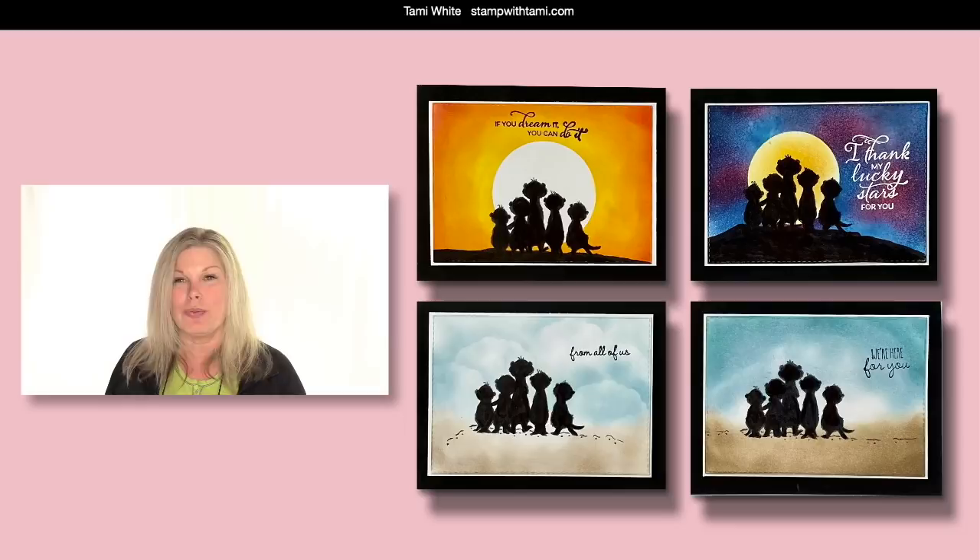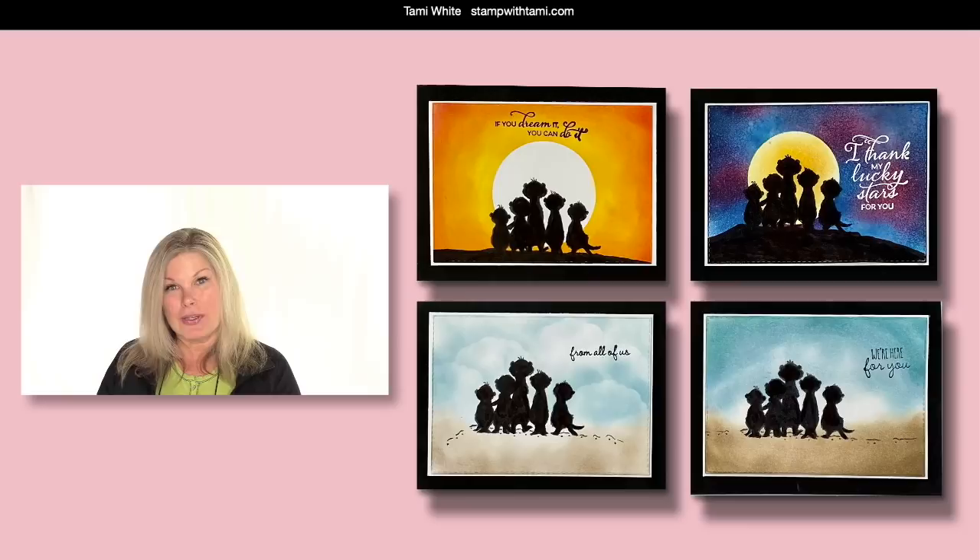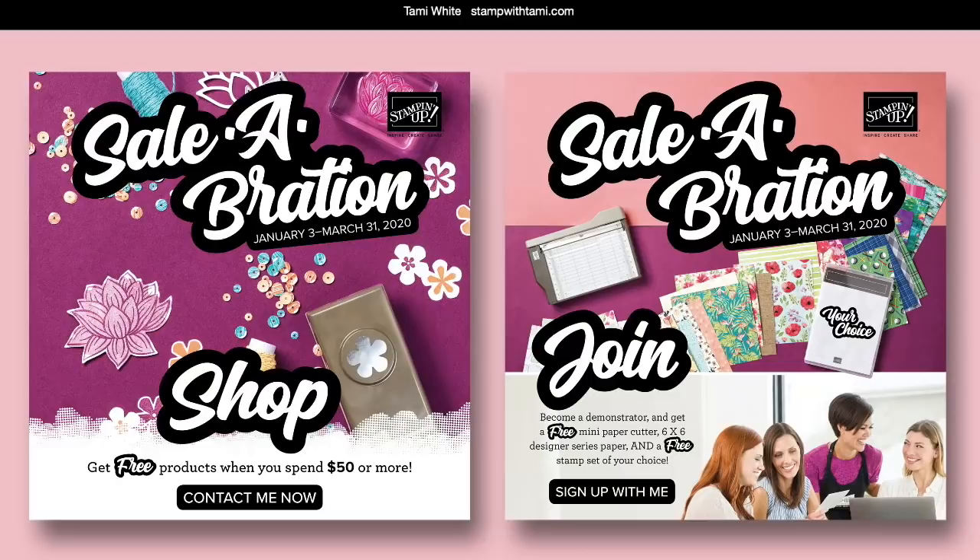I hope you're going to like some of the things we're going to share today. That meerkat stamp set is part of Stampin' Up!'s Celebration promotion, which means you can earn it free during Celebration when you place a qualifying order in my online store — a $50 order — and you can get this free. There's a bunch of other things available during Celebration as well.